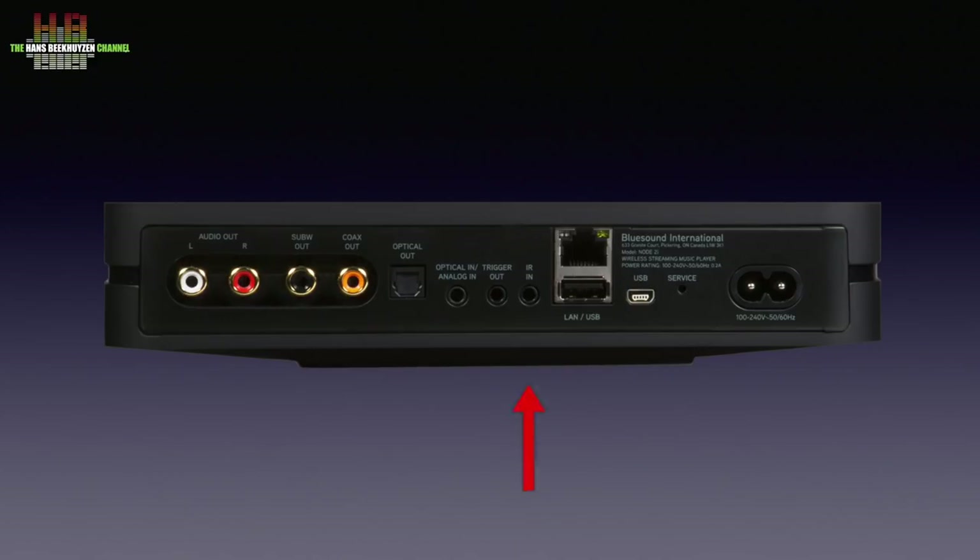System integration features include an infrared sensor input, a 12-volt trigger to switch on an amplifier, an analog audio input and an optical input combined in one 3.5mm jack, digital out on RCA and Toslink, and a subwoofer output next to the analog outputs. Support for advanced remote controls like those from Crestron and the like are also supported.